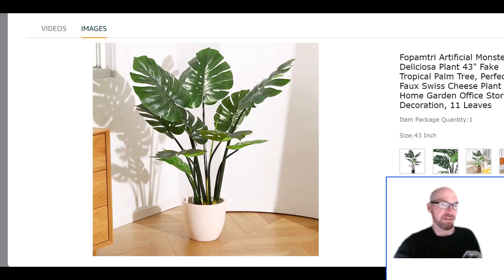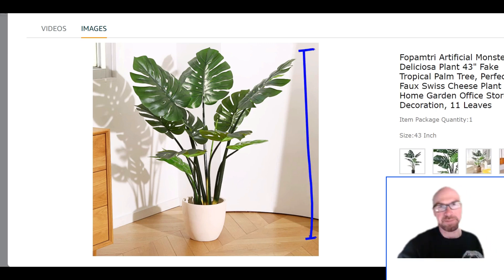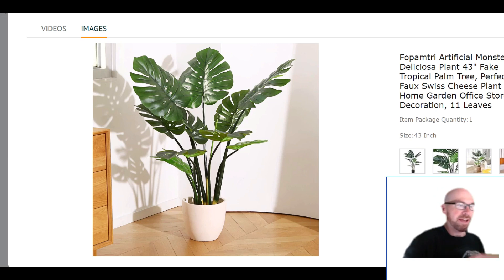The version currently available is the 43-inch version, so that's 43 inches tall — about three and a half feet. The width is a little over two feet, so that'll give you an idea of whether you've got the space for it.